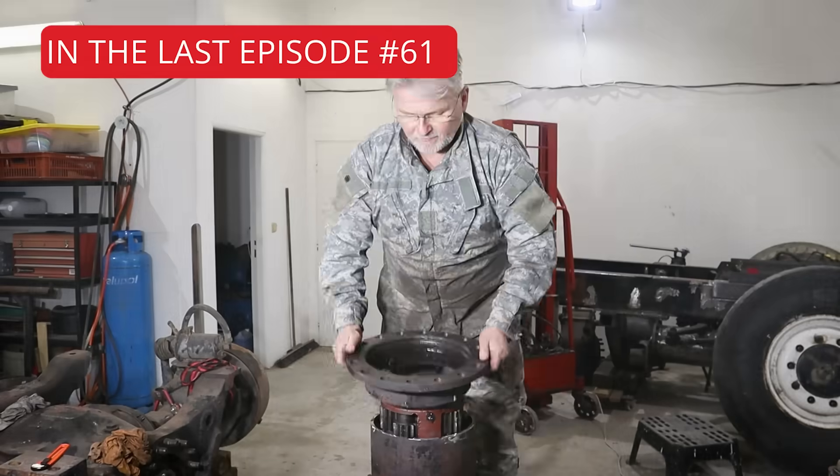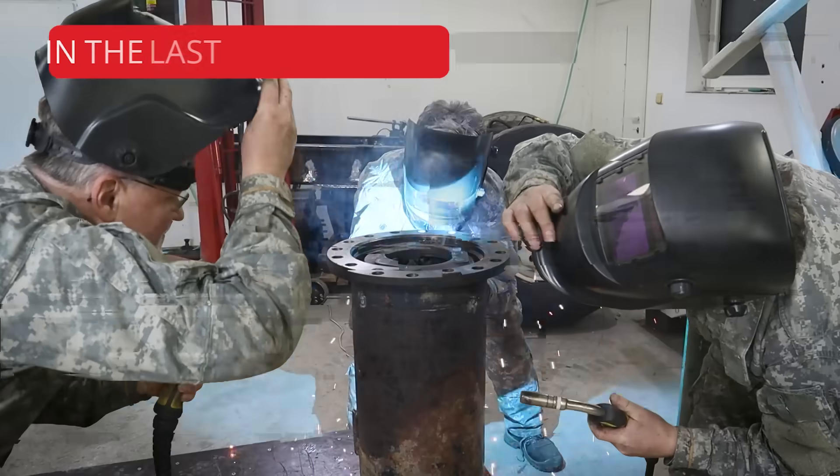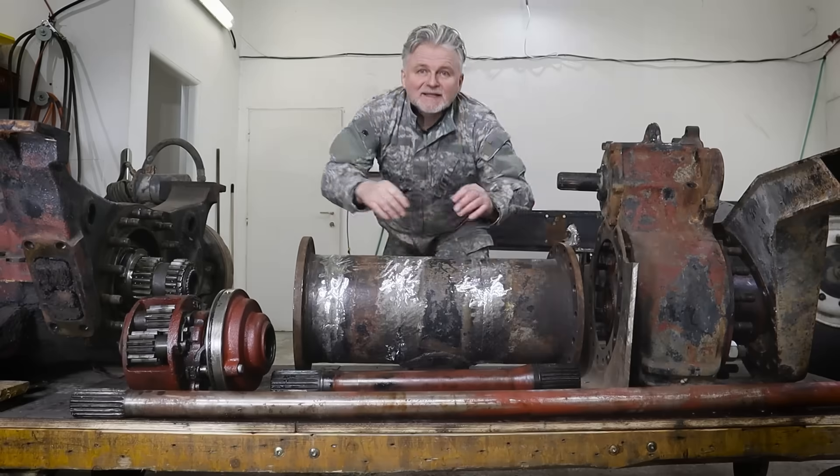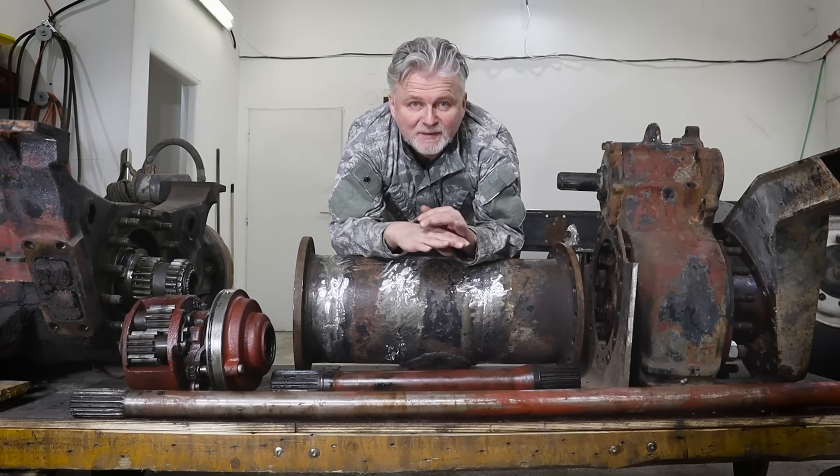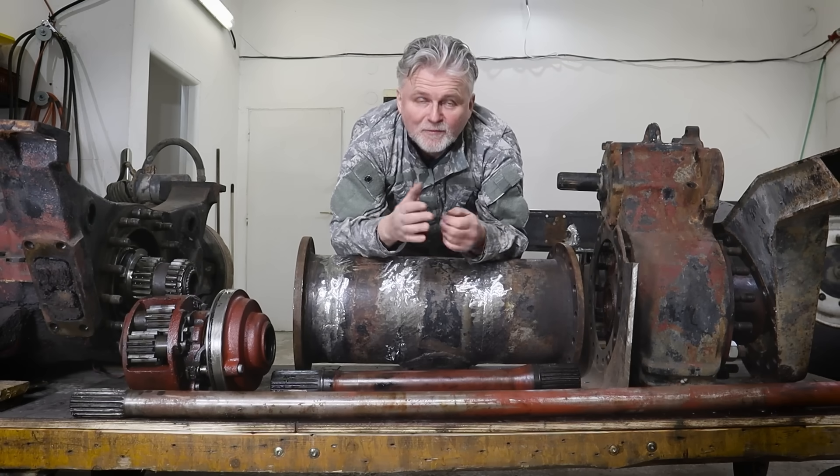With components this heavy, every step feels like a battle with gravity. And in this episode, we are going to assemble the whole back of the truck, and it must be different than the front. Let me show you.